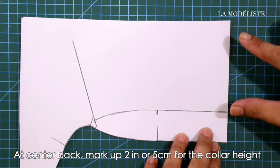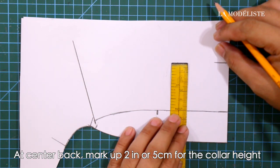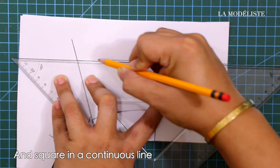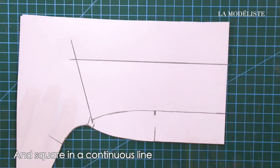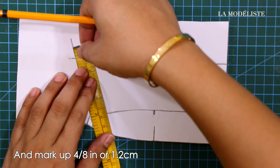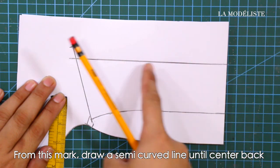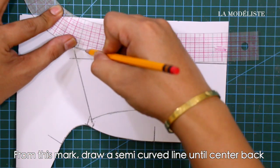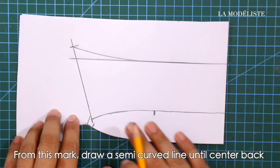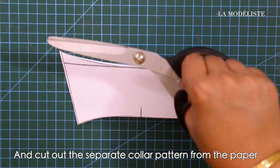From the mark at the center front line, draw a 120-degree angle line. At the center back, mark up 2 inches or 5 centimeters for the collar height and square in a continuous line. Mark up 4/8 of an inch or 1.2 centimeters, then from this mark draw a semi-curved line until the center back.